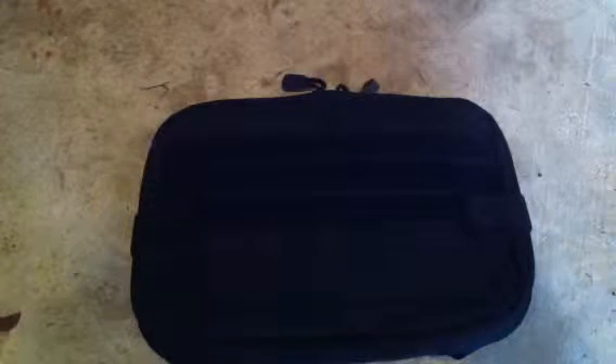Hey guys, it's Hunter here from OC Survival. Today I want to do a review of the Condor TNT pouch. I bought this on Amazon a couple days ago for 22 bucks — it's pretty cheap. I'm mainly going to use this for directions, like putting a map in here and a GPS and stuff like that.